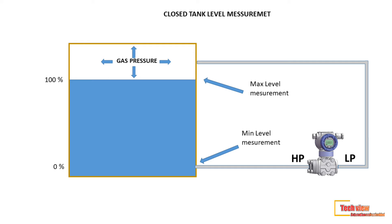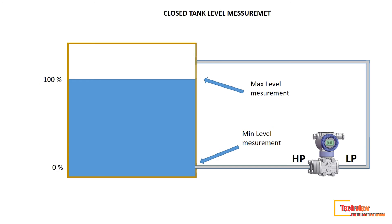With this arrangement, each increment of pressure above the liquid surface is applied to both capsule assemblies of the transmitter. Since they are in opposition, the increment is cancelled. Only the hydrostatic pressure applied to the HP side is effective in causing any response in the transmitter, which is proportional to the level.